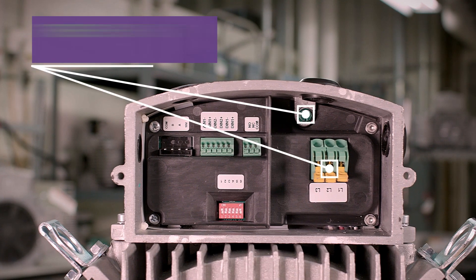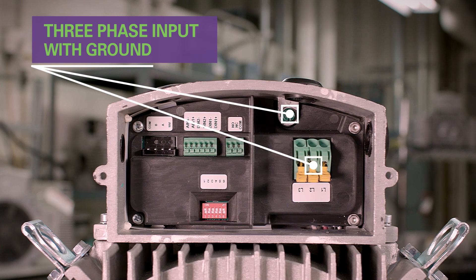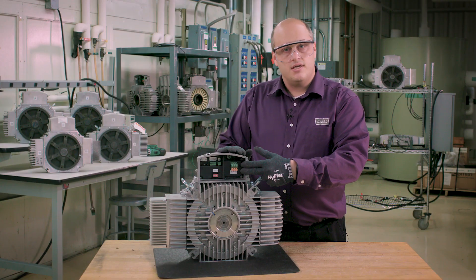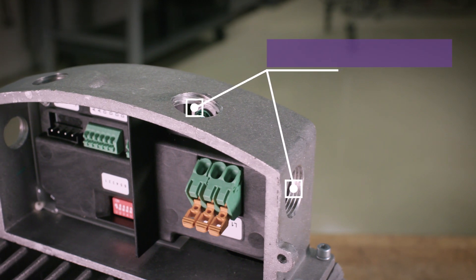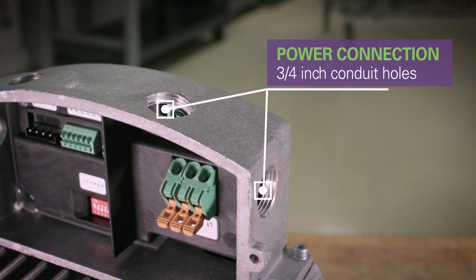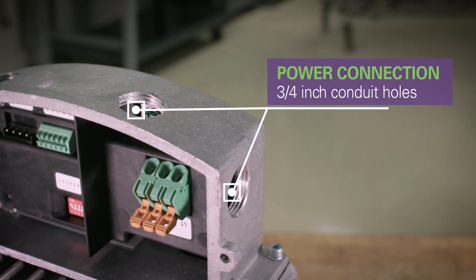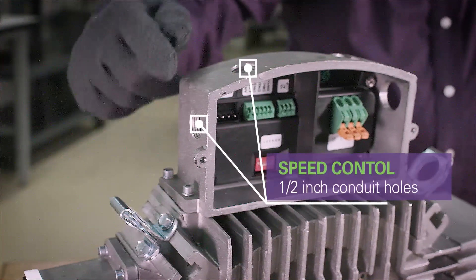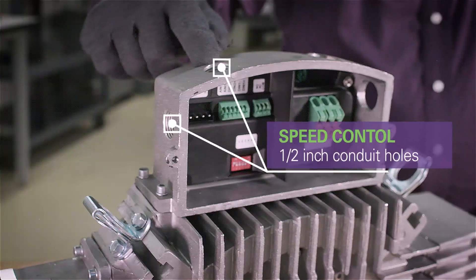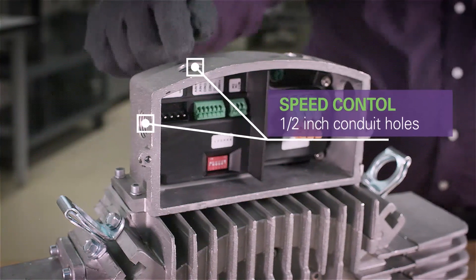Here are the three-phase power input points and required ground for the motor. These conductors come through the conduit holes located on the side or top of the user interface. The conduit holes for power are three-quarter inch. The speed controlled communication cabling will enter through one of the other two conduit holes, which are half inch.